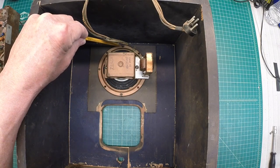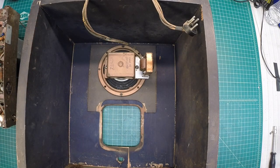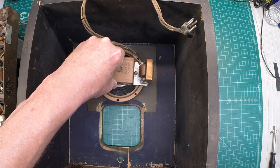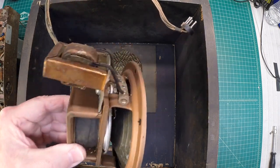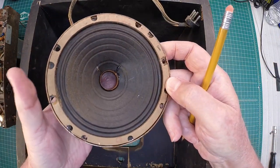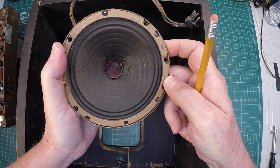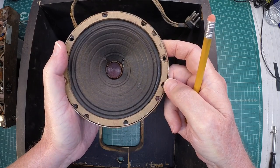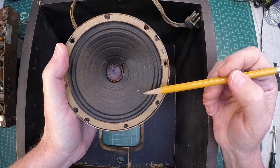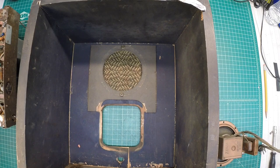Simple enough — just two fasteners here, one on the north side, one on the south side. This thing should just lift straight off now. And it's a heavy little thing. I need to make sure I don't stick my fingers through the cone itself, but the cone, the voice coil, and the former here look to be in fantastic shape.